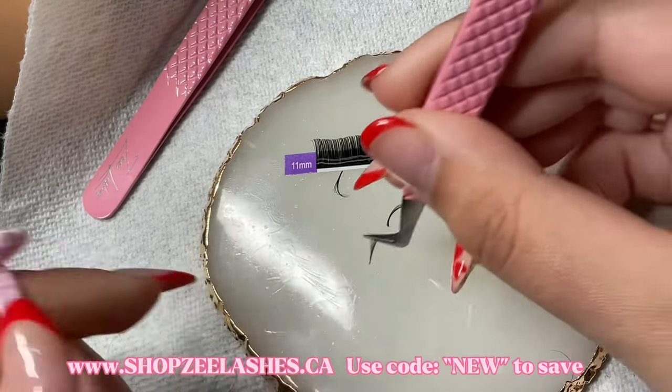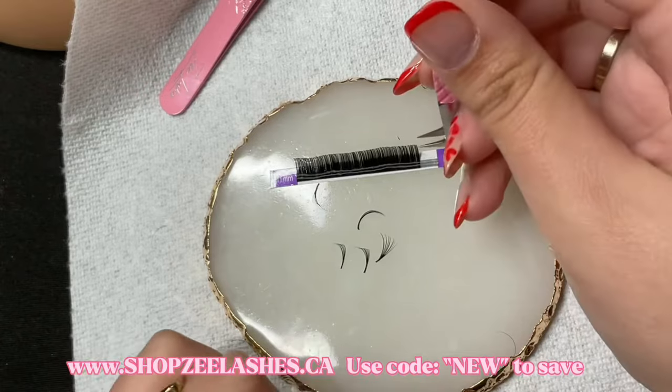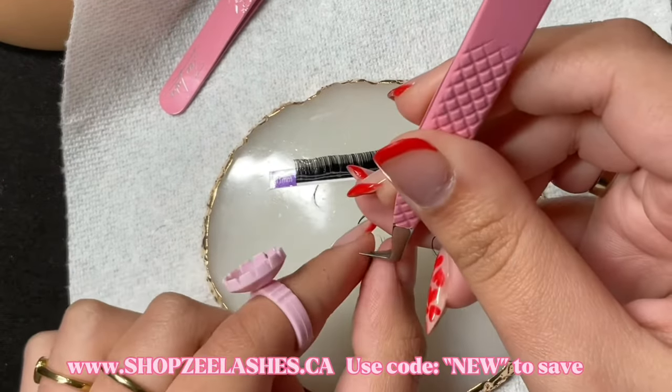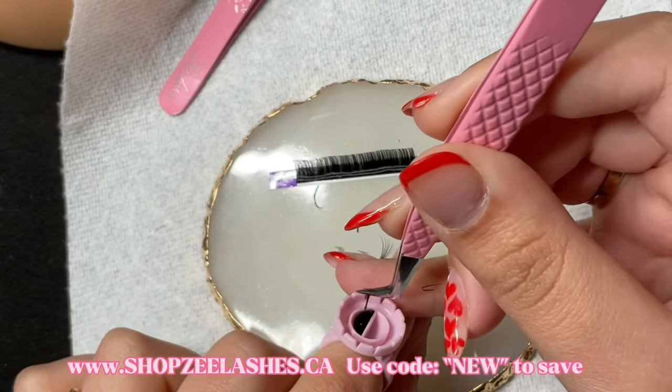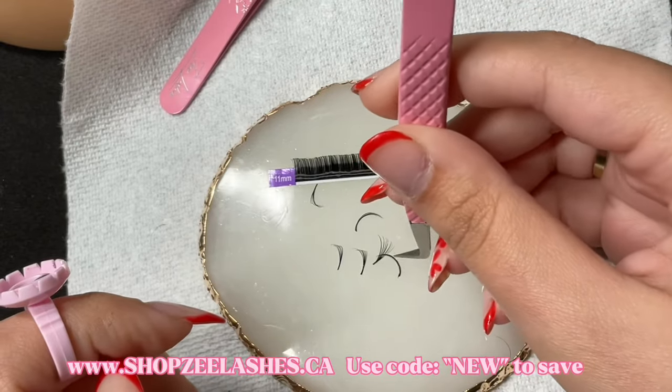The first thing I want to talk about is just generally fanning. If you are confident in fanning then you can kind of skip towards the end of the video and just learn how I fan as I lash. But if you are not confident in fanning and you're maybe just a beginner, don't worry, this video is for you as well.